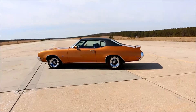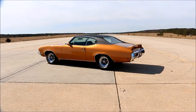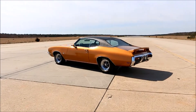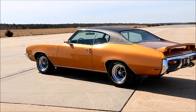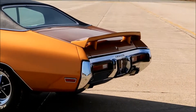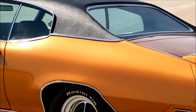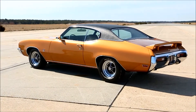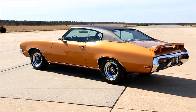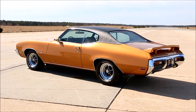It's got a Turbo 400 automatic in it. It's a fully loaded AC car — tilt wheel, factory gauges, factory tach. It's loaded. Those M30 bumpers on the car — very rare for that. It's got the chin spoiler and the rear deck spoiler on it. I won three car shows with it, and I only took the car out three times after building it.